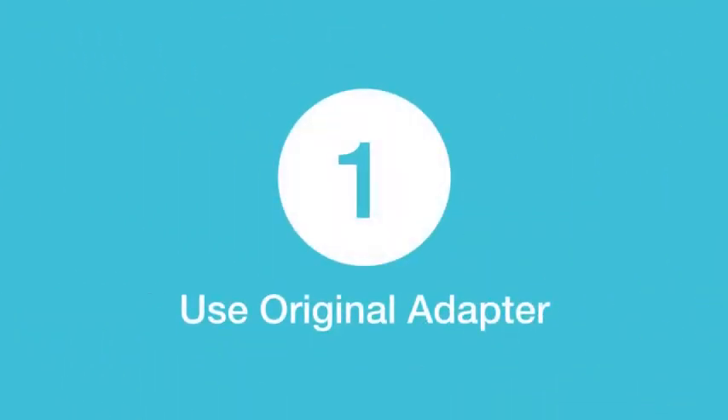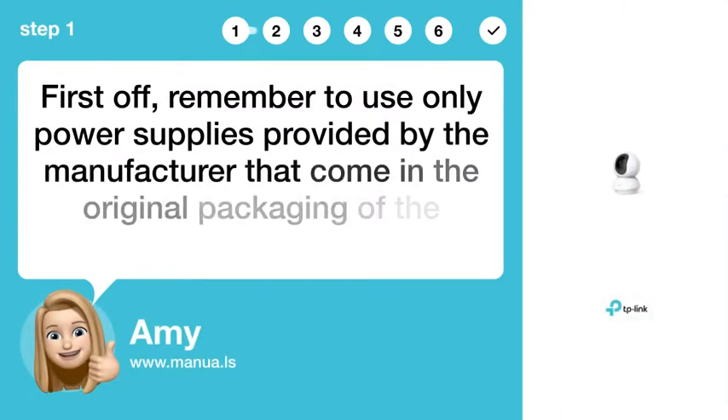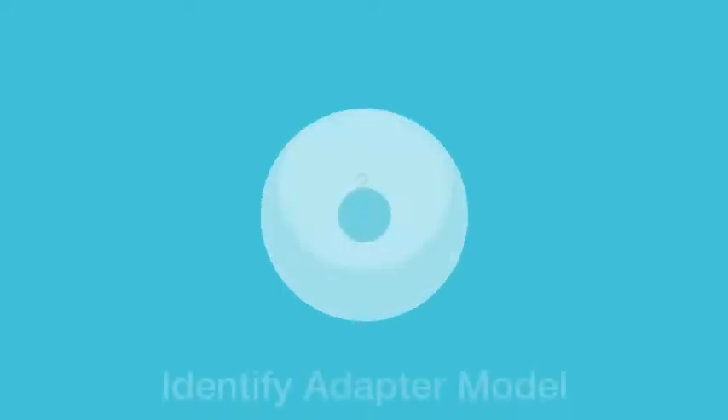Step 1: Use Original Adapter. First off, remember to use only power supplies provided by the manufacturer that come in the original packaging of the product.